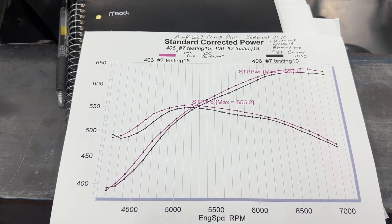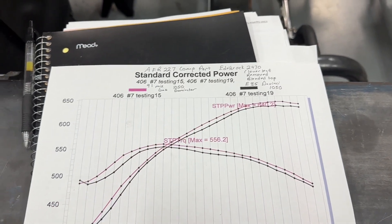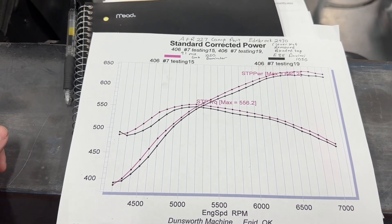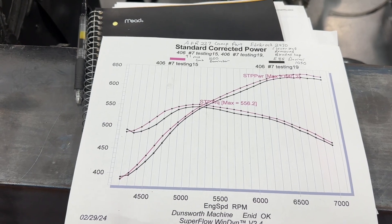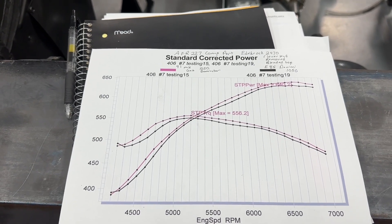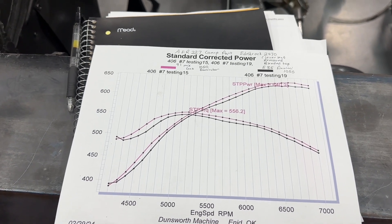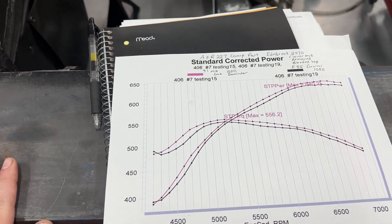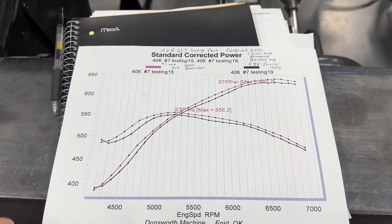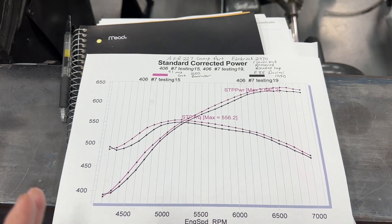I'll go ahead and answer some of the comments you're about to leave. Did I add more timing? No — and this is almost a 10 horsepower difference, not just three. When the carburetor went on I probably should have aborted the pull, but I didn't. Right when I made the pull the air/fuel ratios went from 12.8–13.0 to 13.4 — a little scary, but I ran it. I took it off, put in much bigger jets — I think I went up six jet sizes all the way around — and it still read 13.2. It only gained two-tenths of an air/fuel ratio and gained three horsepower.